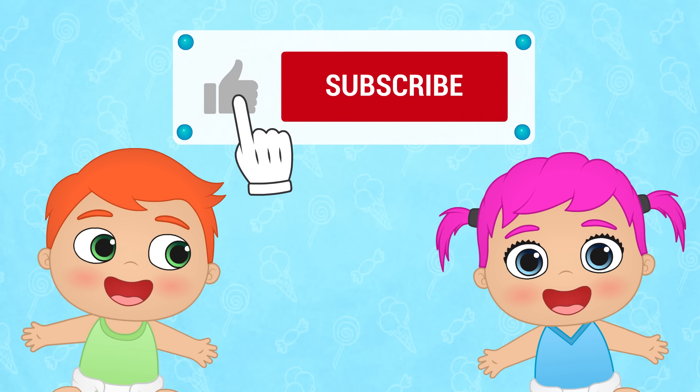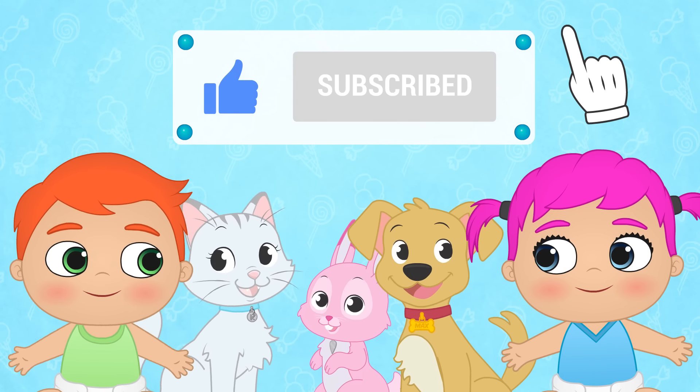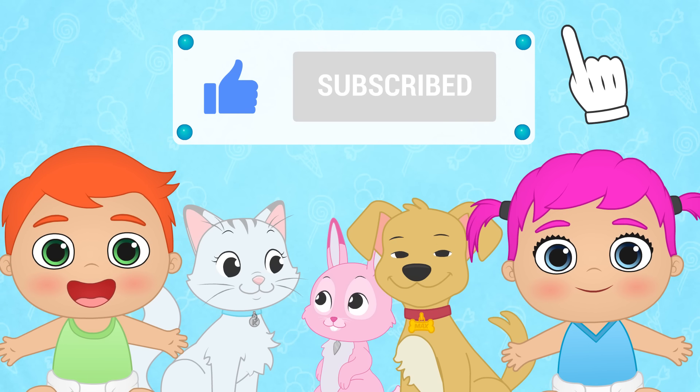If you had fun with this video, don't forget to like it and subscribe to our channel! And join our great Toon Toon Games family!